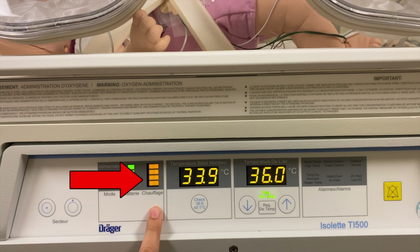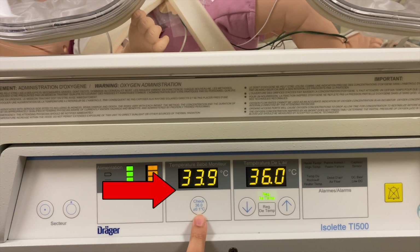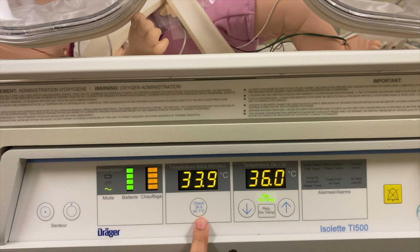This column indicates the heater power used from 0 to 100% in increments of 25%. To its right is the temperature probe display. It displays the baby's skin temperature when the probe is attached to the infant. If the display is blank, it is possible that the probe is not connected to its port on the left side of the incubator.